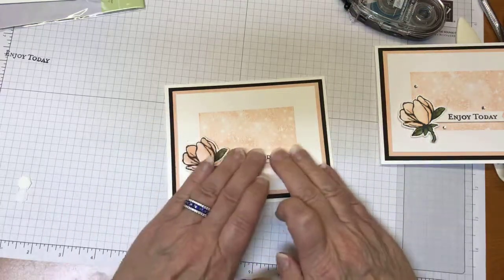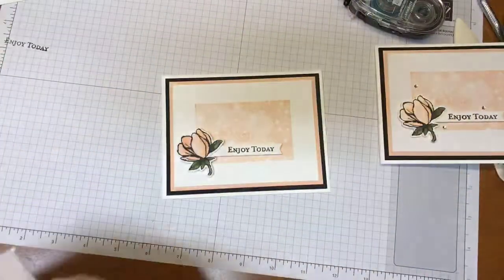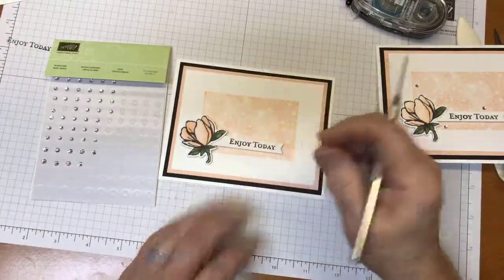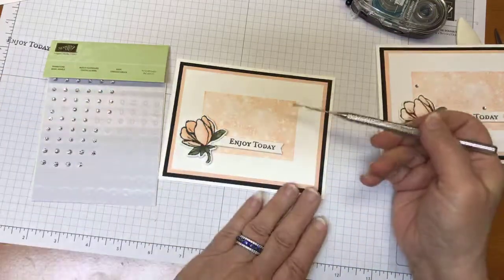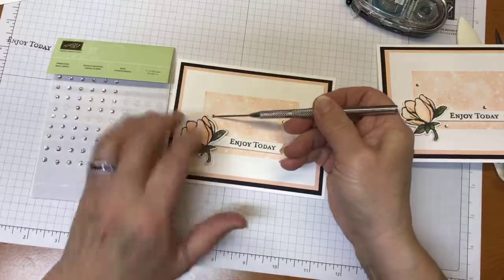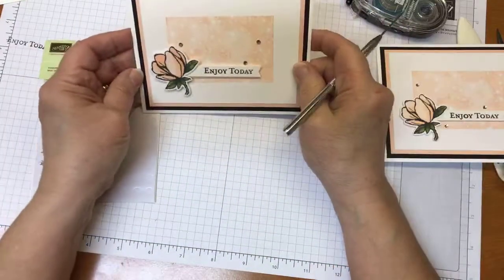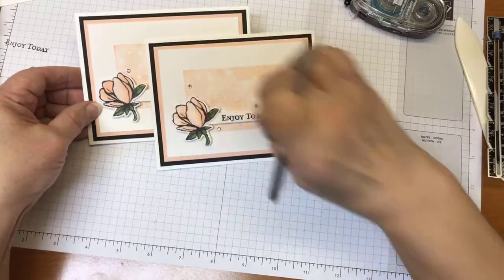There we go. Push it down. The last and final bit, just to add a little bit of bling, is to put on some rhinestones. I liked this background from the Bokeh Dots that looks almost like a starburst, so I thought that would be a great way to highlight that by popping in some rhinestones into those spots. So let me do one, two, and three. There it is — here we go with the card we made today.